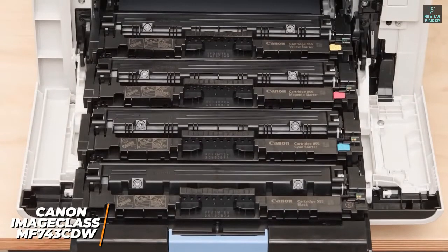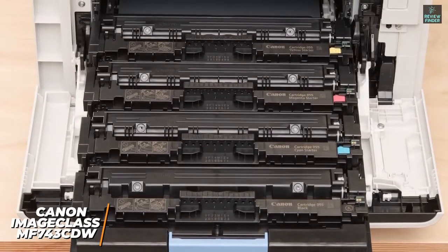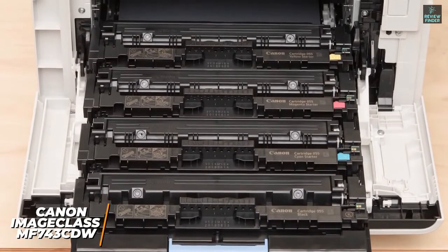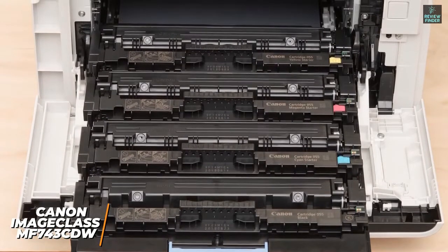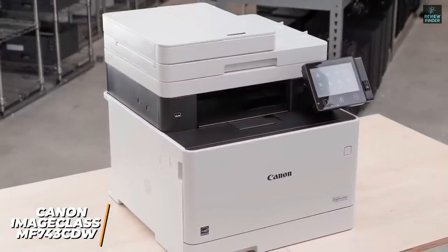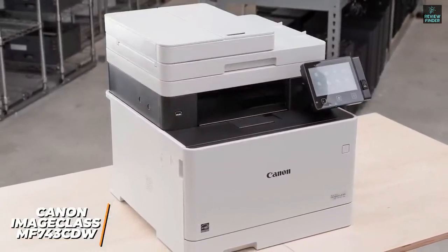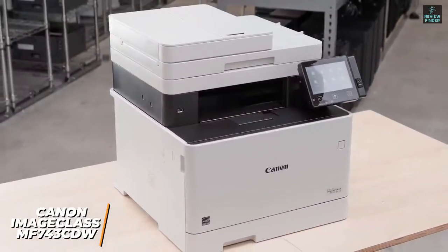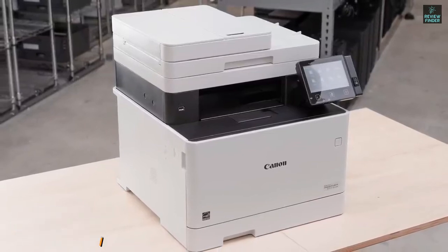You also get a range of advanced features, such as simultaneous two-sided scanning, duplex printing, a 50-sheet automatic document feeder, and the ability to print several pages onto a single sheet. If you're a professional — maybe you've got a home office, print a lot regularly, or run a business — the Canon Image Class MF743CDW is a great laser printer, delivering high-end print quality capable of whatever you throw at it.